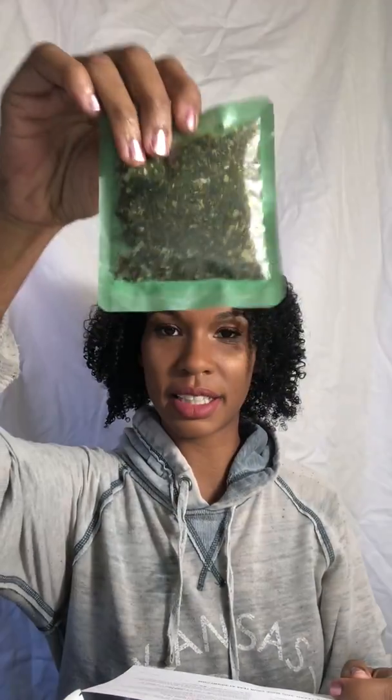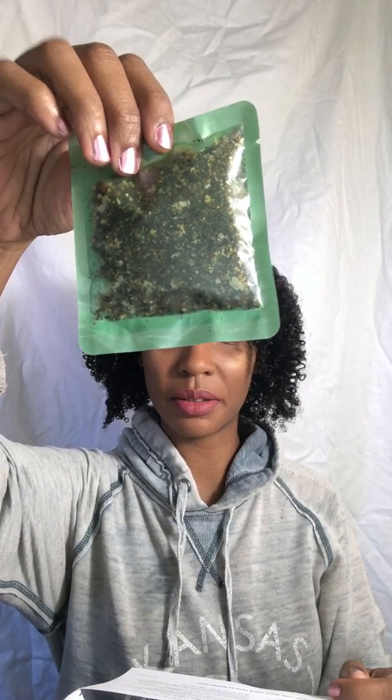Next they gave me the Wow Guayusa — G-U-A-Y-U-S-A. It says 'Wake Up with Ancient Blends, Loose Leaves, Guayusa, and Spices.' I can't wait to try this. I do love the chai — I love the spiciness of a chai.